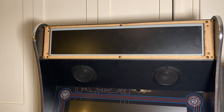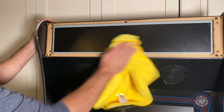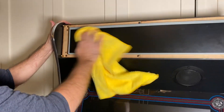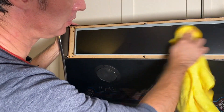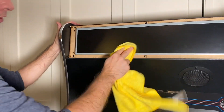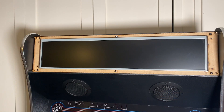At this point it's really easy to get fingerprints on the LCD, so let's take a microfiber cloth and wipe this down — get all the fingerprints off. Because once you mount your bezel this is going to be covered, so let's get all those off before we proceed. Let's go ahead and mount the bezel.